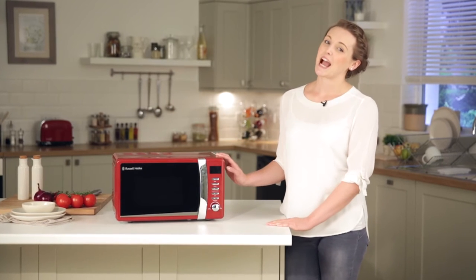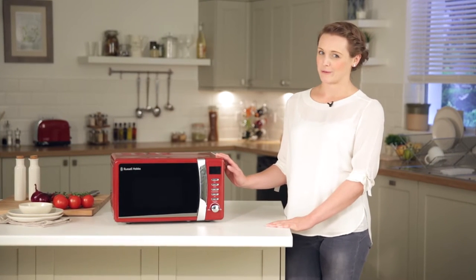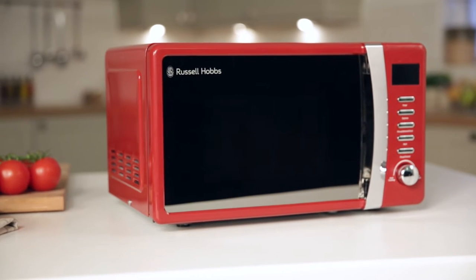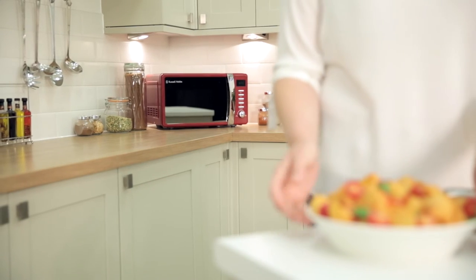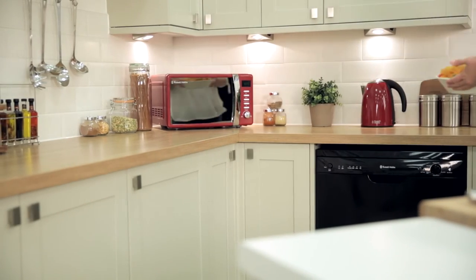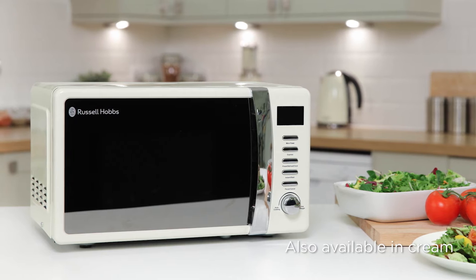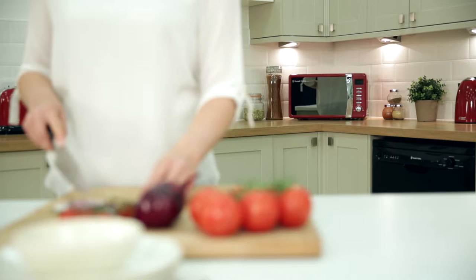Hi, I'm Suzanne and today I'm showing you this Russell Hobbs Digital Microwave. As you can see, it has a compact and stylish design with a sleek control panel and chrome accents. As well as its attractive red colour, the microwave is also available in cream, allowing your microwave to slot perfectly into your kitchen.